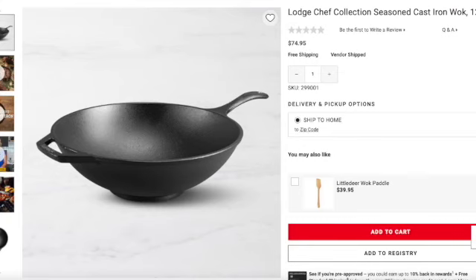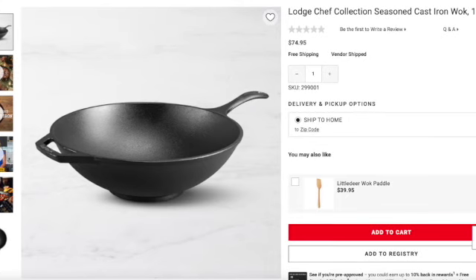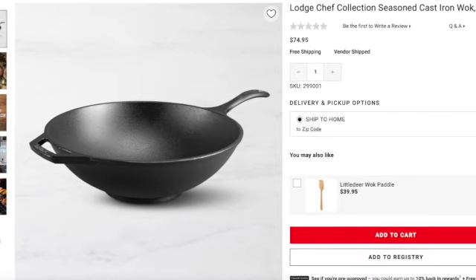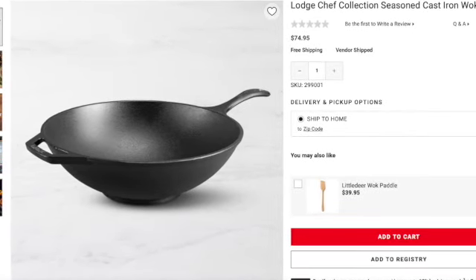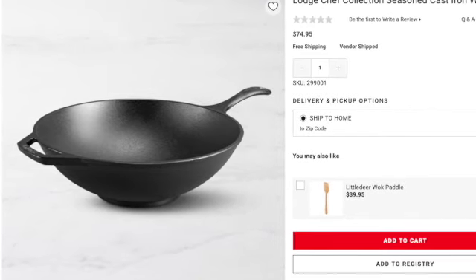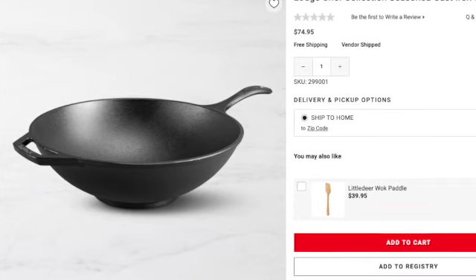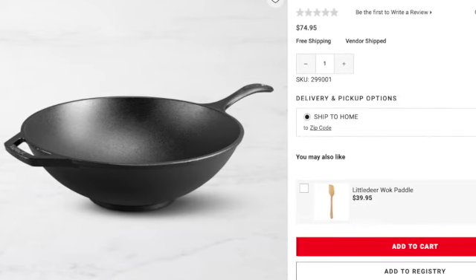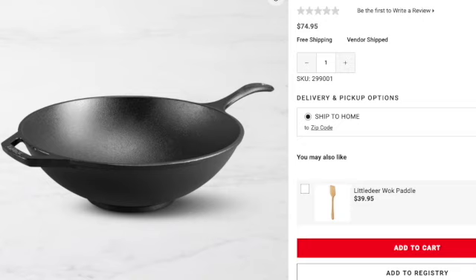Next up we have the Lodge Chef Collection Seasoned Cast Iron Wok. It's 12 inches in diameter and it's $74.95. And you may say, Karen, that's not a skillet — you're right, it's not. But you can use it on a campfire stove, on a grill, and anywhere. I was looking for that same rounded shape that the Alpine skillet was giving — remember it had a rounded shape, kind of like the Balti dish. So that's what I was going for. It's $74.95 and it's available on their site and also on Amazon.